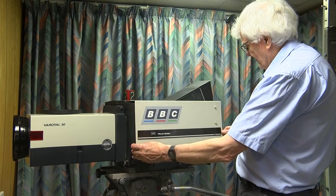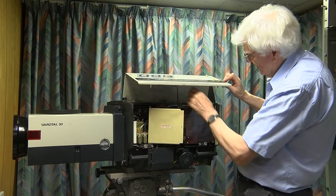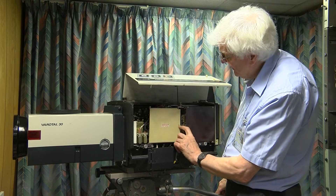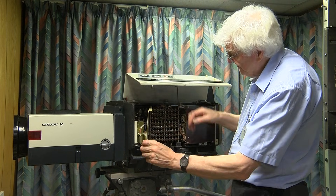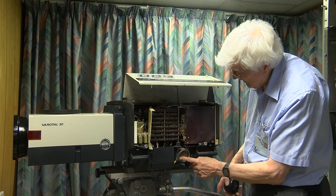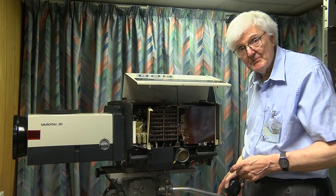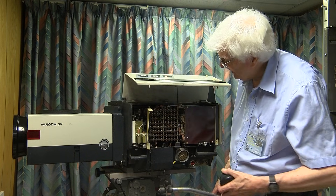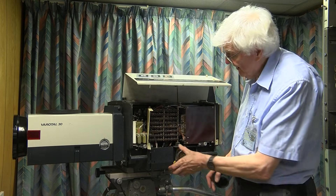The electronics are in the side — a little lever to hold the door up. I've taken the screw out there to make it accessible, but all these tag strips here are connected to the pins in the camera cable connector, so that you can monitor the circuits and see where the problem might lie.